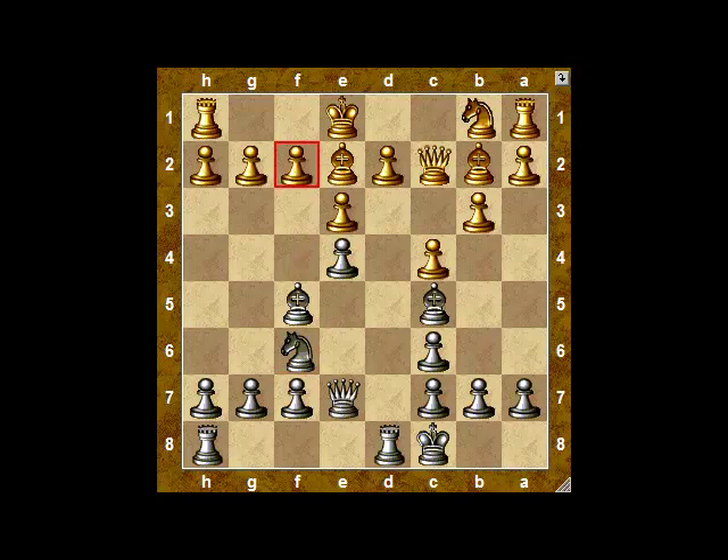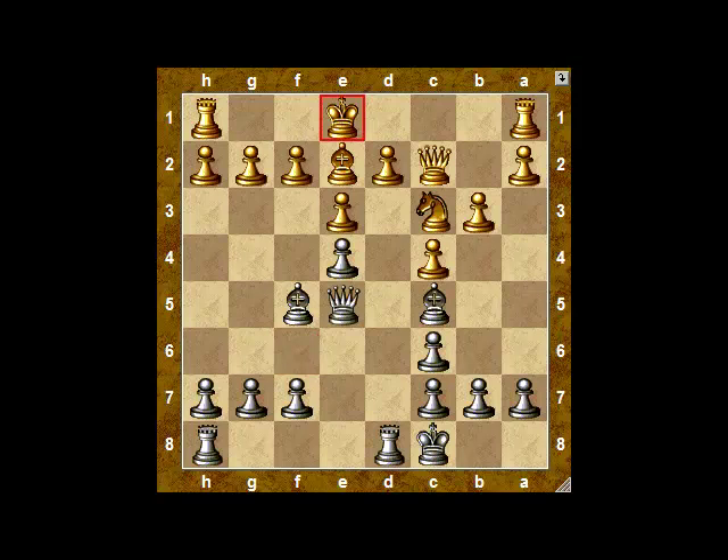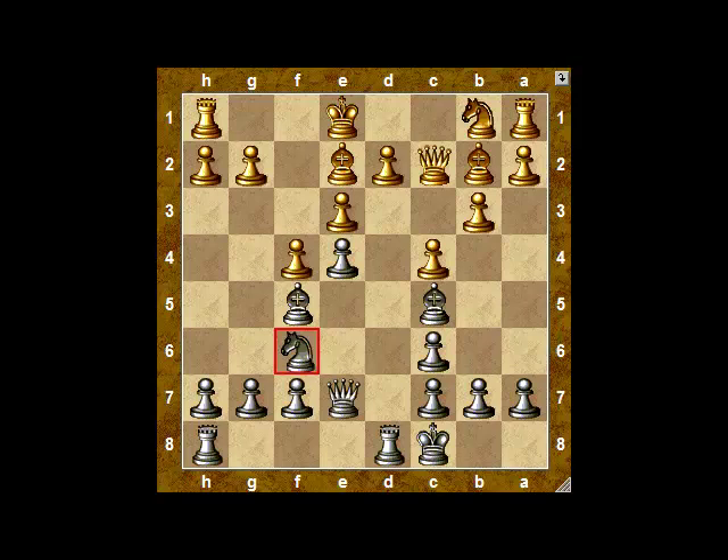Instead of this move, the correct plan was to capture on f6. Even so, after queen takes f6, knight c3, queen e5, black has a very strong position whichever way white chooses to castle. Back to the game — black invades g4, and white makes another weakness on the king's side.